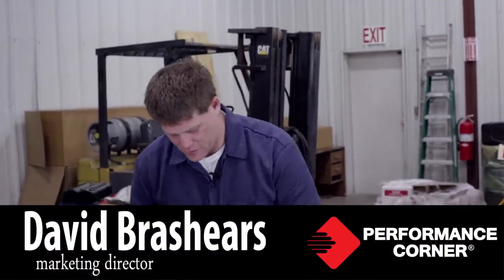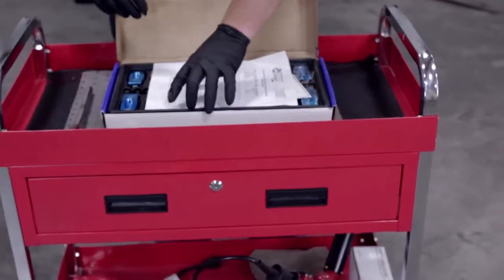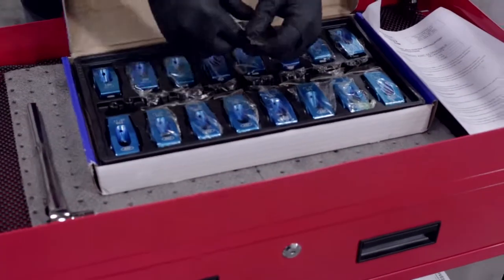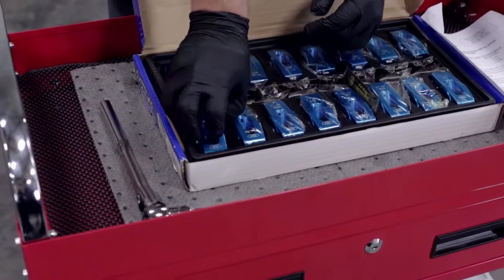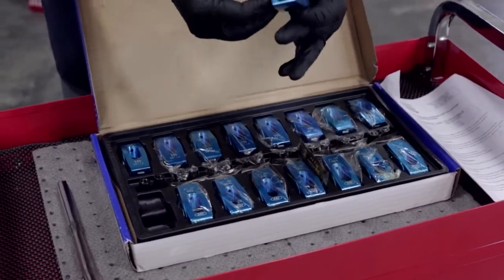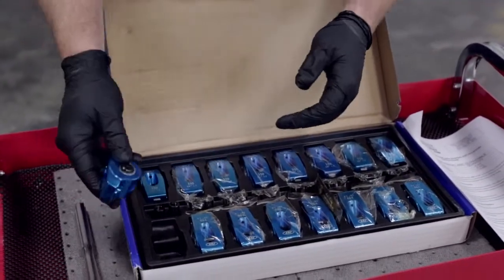The next component we install on our valve train is our rocker arms. We're using the PRW Performance Quotient Pro Series aluminum rocker arms. Everything you need to install these will come in the kit. You're going to want to visually check all of them, make sure there doesn't seem to be any damage and make sure everything's rolling freely. We'll go through, check all these, and show you how they install on our engine.